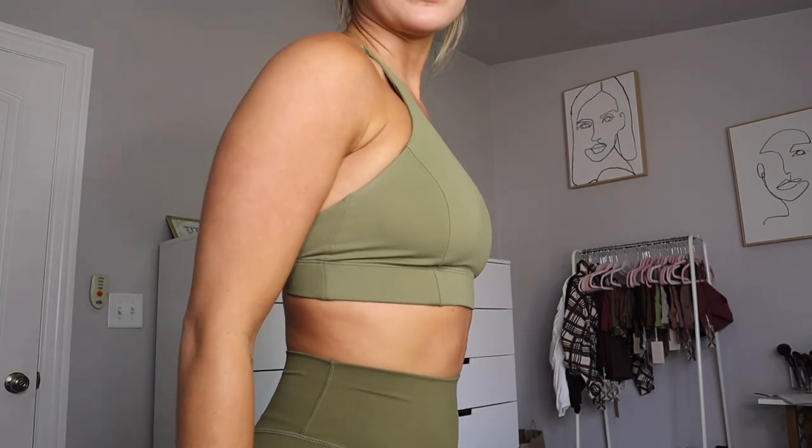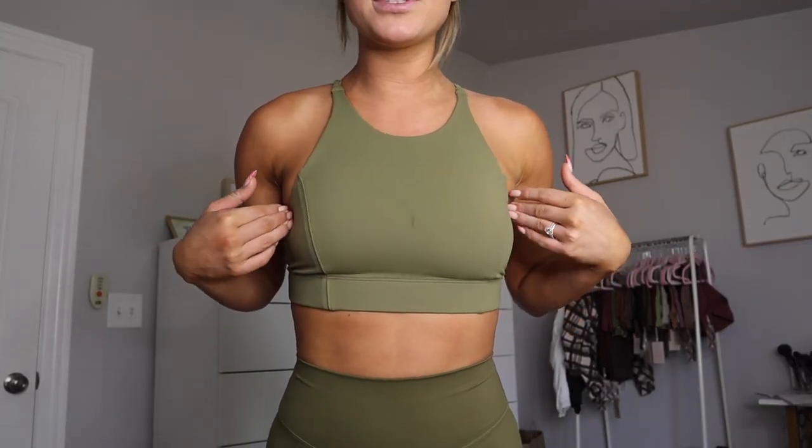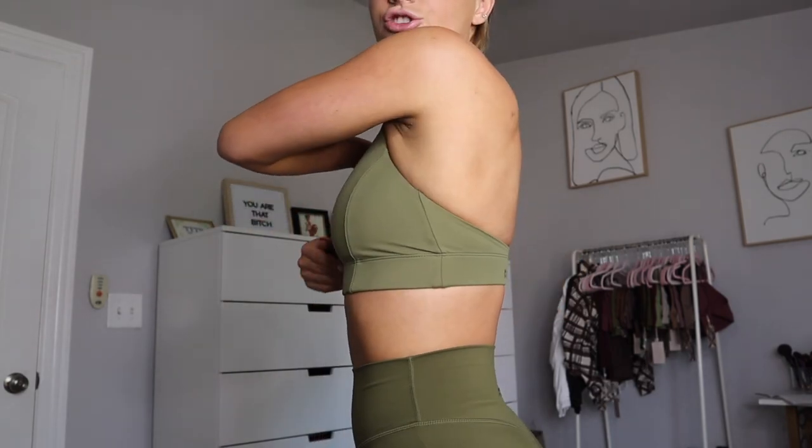This is coming in extra extra small to 4XL, so it's not coming in cup sizing like the next bra. I'm a 32DD in my normal size small, and you can see I'm not popping out the sides anywhere. I have very good coverage and it doesn't feel constrictive at all — I'd say it's a medium tightness. It's snug enough to hold you in, but not so snug that you feel like you're spilling out over it.